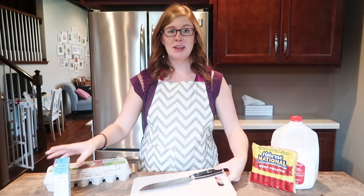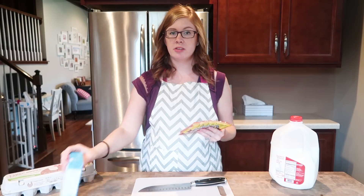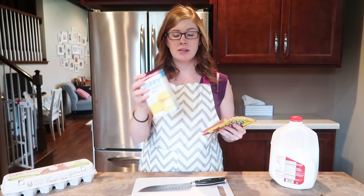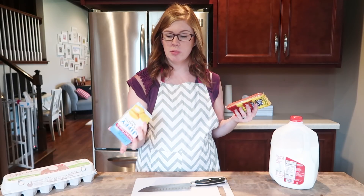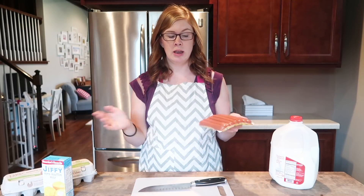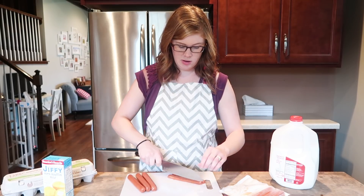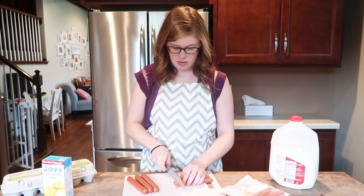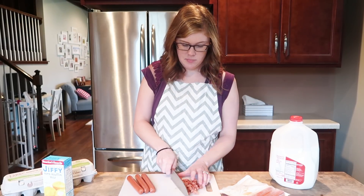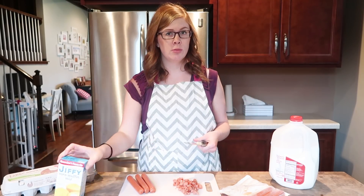The very first thing I'm going to do is just chop up some hot dogs. Like many of my recipes, I just kind of wing it. This makes six to eight muffins — I'm going to try to make eight. I'm going to do about half a hot dog per muffin, so that would be four hot dogs for eight muffins. I just cut them up really small — I usually cut them in half, then half again, and then cut them the other way. While you're getting them ready, you can also preheat your oven to 400 degrees. That's what my cornbread mix says, but just go by whatever your cornbread mix says.